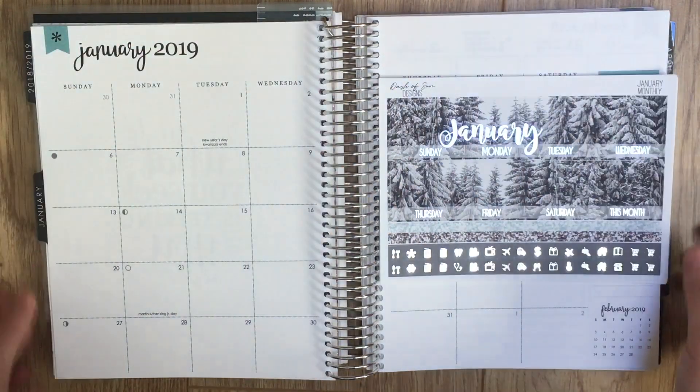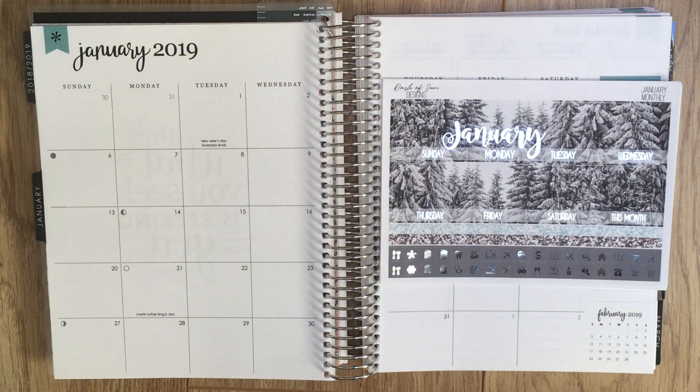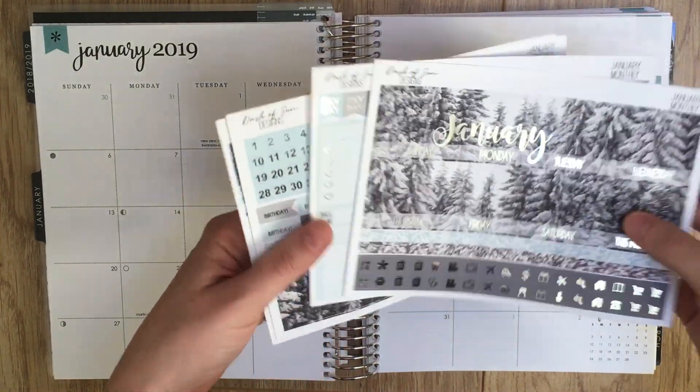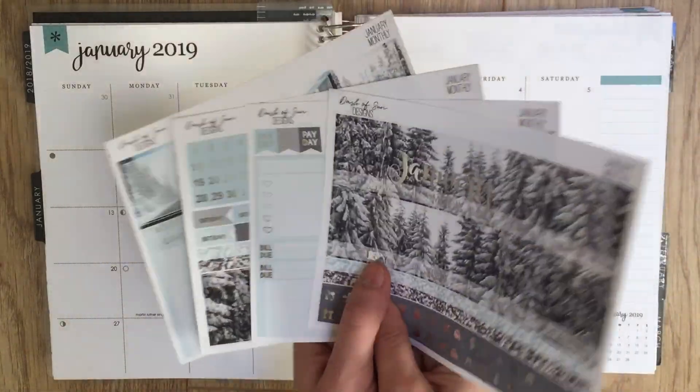Hey everybody, it's time for another monthly plan with me! I am planning January 2019. I'm using this beautiful kit from Dash of Sun Designs and I'm so excited — I got it in the Black Friday sale, because I decided I'm only allowed to buy these monthly kits if they're on sale.